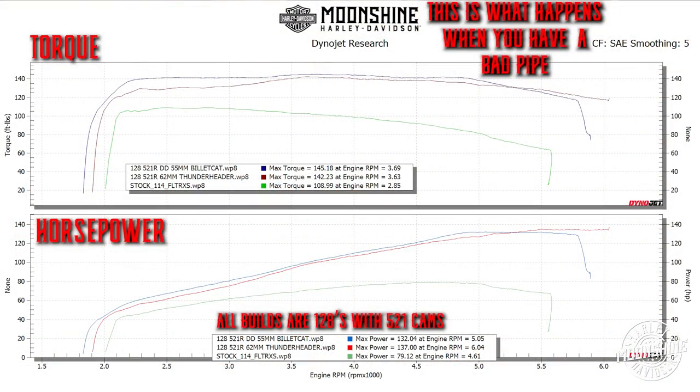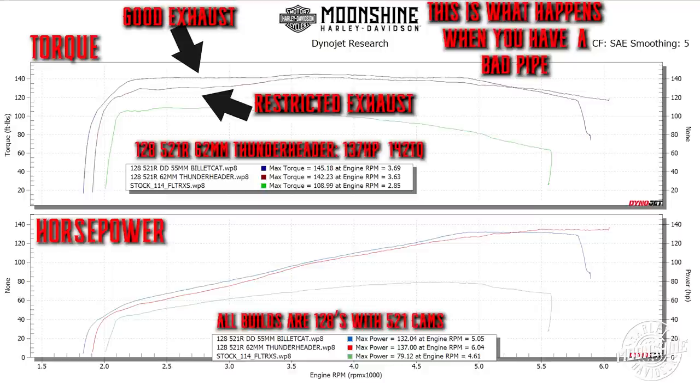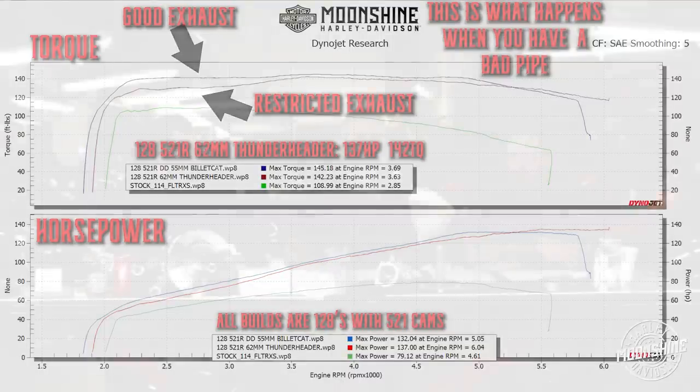Here's another exhaust example with the same cam and engine. The blue graph is one set of exhausts with a 55mm manifold; the other graph is a different exhaust with a 62mm HPI throttle body and manifold. You would think the 62mm would perform better, but the exhaust just wasn't adequate. It doesn't matter how much air you try to push in if you can't get the air out. Part of it might be a slight over-manifolding combined with a soft pipe.